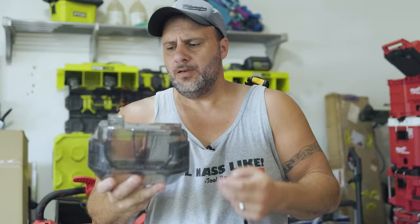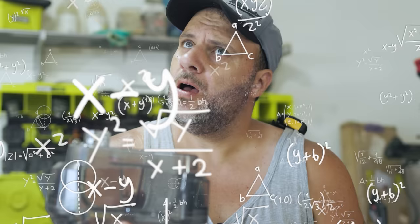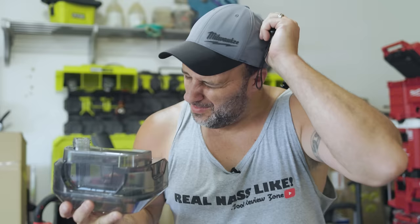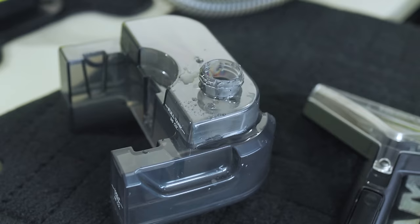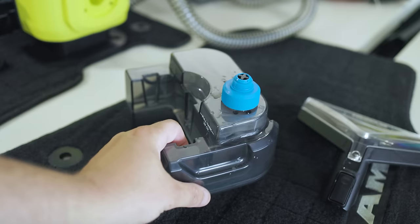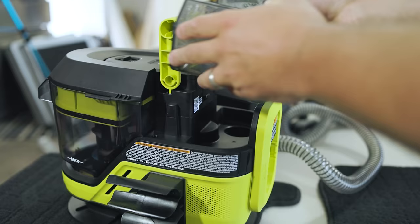A half tank would be 18 ounces. Now, if you decide to buy this tool, it comes with some oxy cleaning concentrate, but any carpet cleaning solution will work with this. I filled it up with pretty warm water and added a cap full of solution. That was extremely messy — must be my nerves from being on camera. Put your cap back on, give it a little shake, and now you're ready to go.